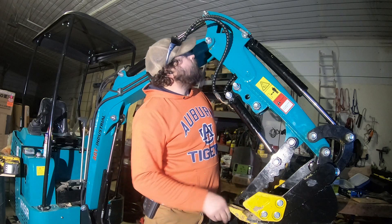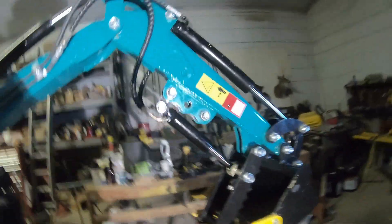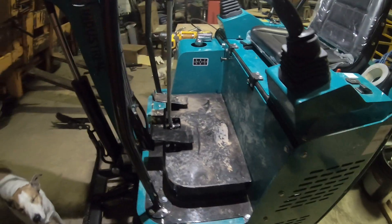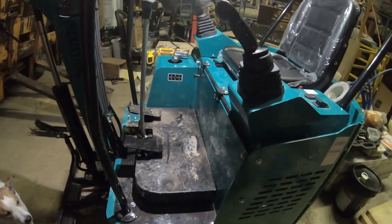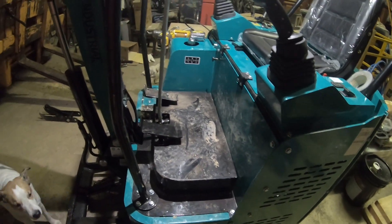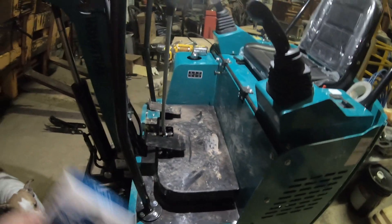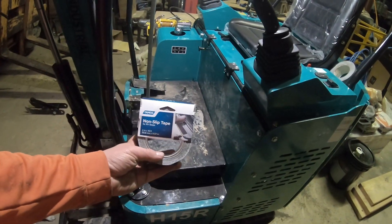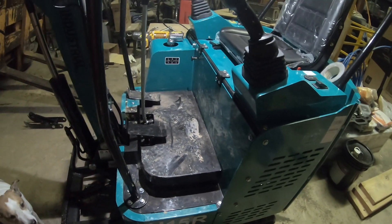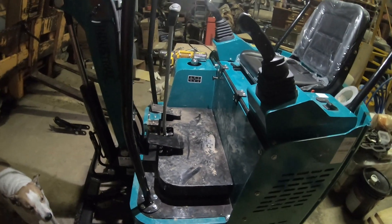Looks like everything is good to go and I don't see any leaks. The thumb is successfully on. One more thing I noticed — every time I got on and off the mini excavator, this deck they have here is super slick. It doesn't matter if your boots are wet or dry, or you've got dirt on them or they're clean — you're going to slip and slide all over the place. So I went to Tractor Supply and got some non-skid tape and I'm going to install that on the floor here.